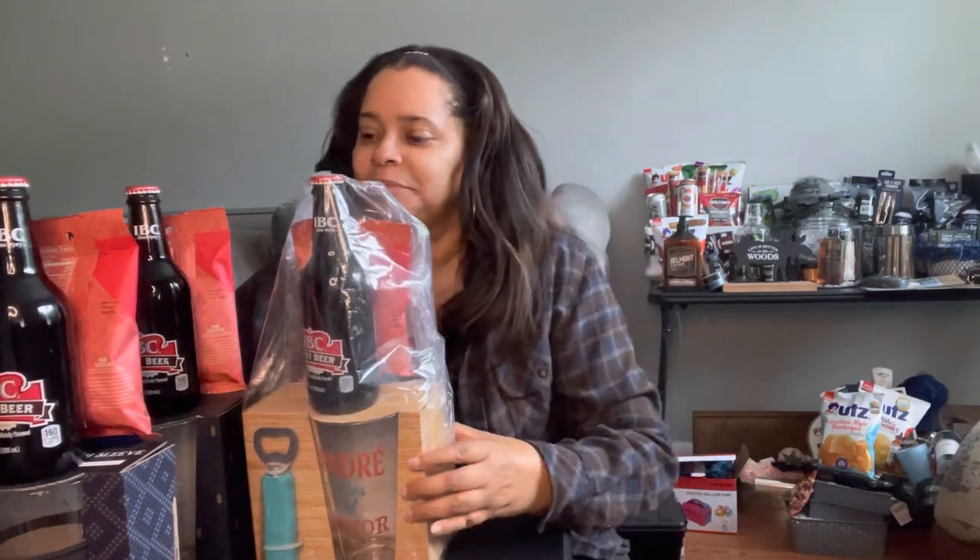That's it! Like I said, I just popped in to show you three different inexpensive Father's Day gift ideas. Thank you so much — tune back in, I've got another video coming out tomorrow. Be sure to comment, share, and subscribe. Let me know if you would do a gift idea like this. Thank you, bye!